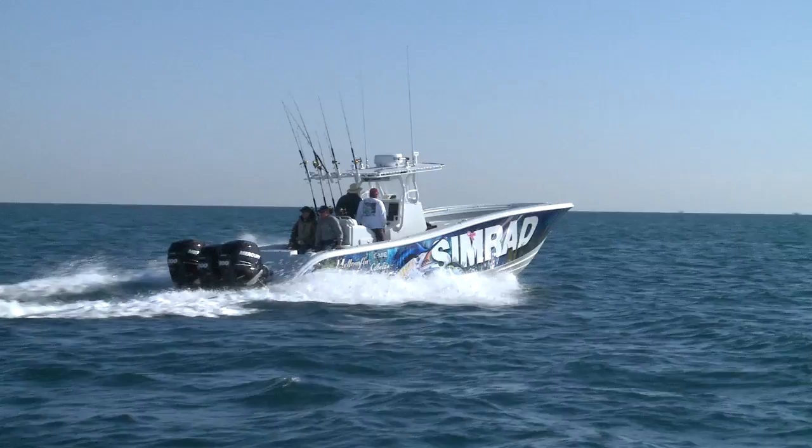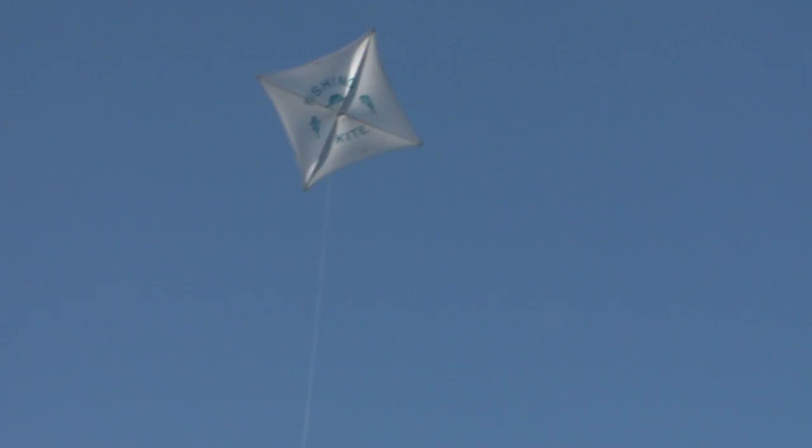After a quick ride, we spot a frigate bird with its eye on something below, and that's generally a feeding fish. So up go the kites, and it's time to do the sailfish salsa.